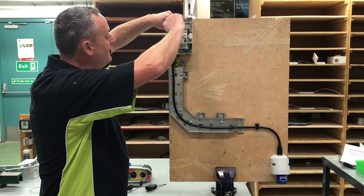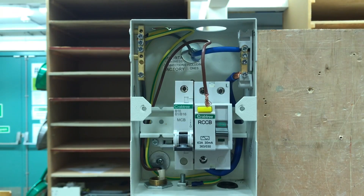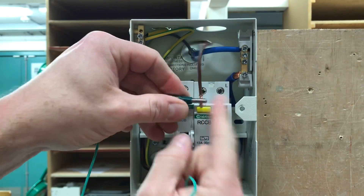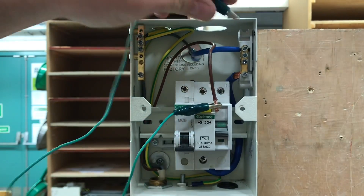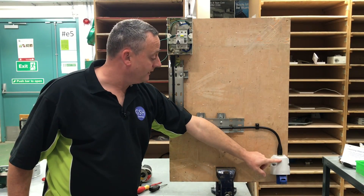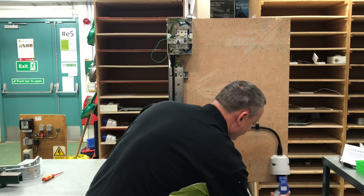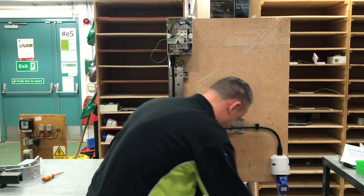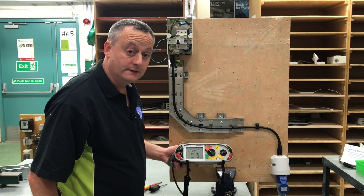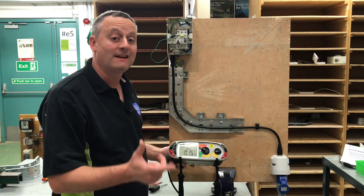I undo that - remembering that when you reinsert it later on you put it back to the required torque setting. I disconnect my line conductor and I'm going to link it - my disconnected line - to the neutral bar within my consumer unit. I'm going to carry out my measurement at the actual socket outlet itself. I plug in and I've got a reading of 0.15 of an ohm, a reading I don't record because it's part polarity.